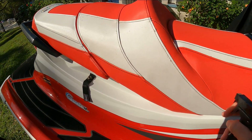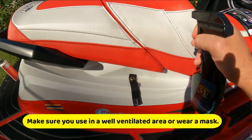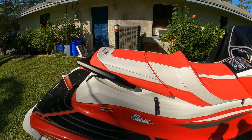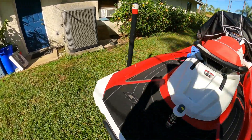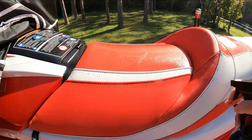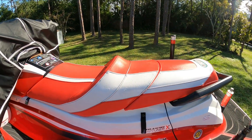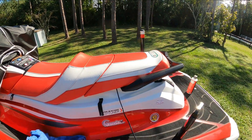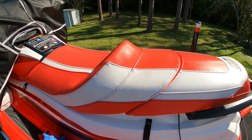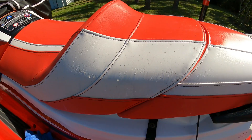What I do is just go ahead and spray a coat on here wherever the mold is, and then just let it sit for about five minutes. You can take a scrub brush, hit it real quick, and if it's still there spray it one more time — and that usually does it. I'm going to let this sit for about five minutes and then we'll come back and check it again.